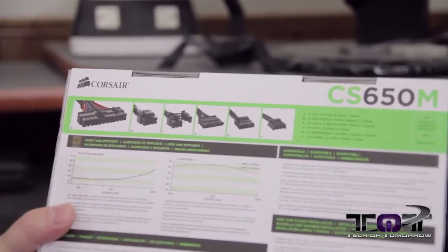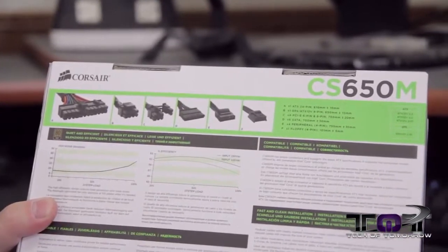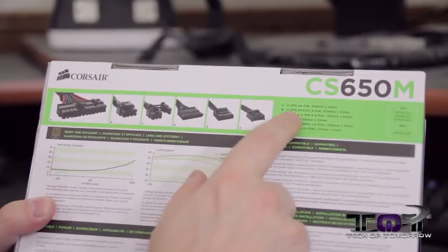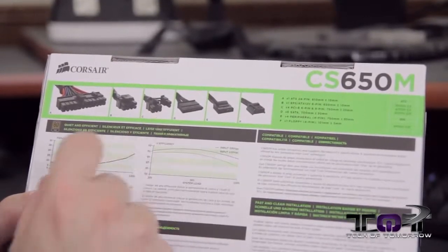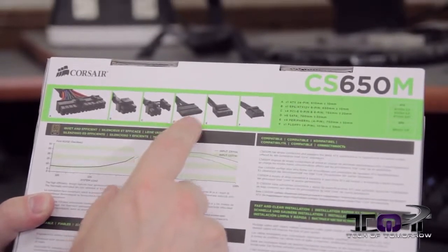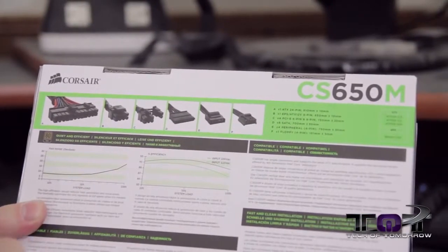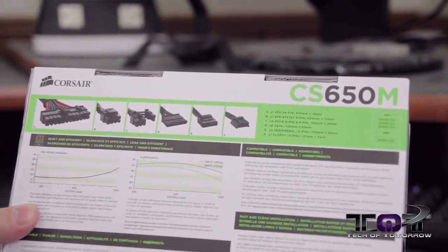On the back of the box, we actually do have some stuff to talk about. We have A — that is the ATX 24-pin. Next up, B — that is your EPS 12-volt 8-pin. C — we have four PCIe 6-pin and 8-pin. D is SATA. E — peripherals. And we have the floppy adapter. That's pretty much all that stuff.